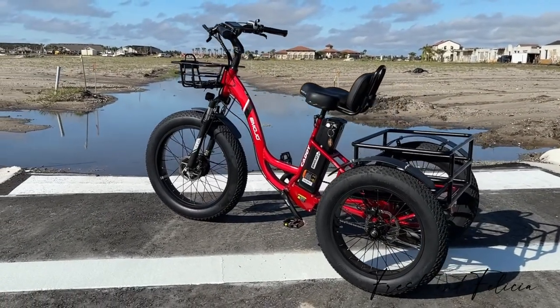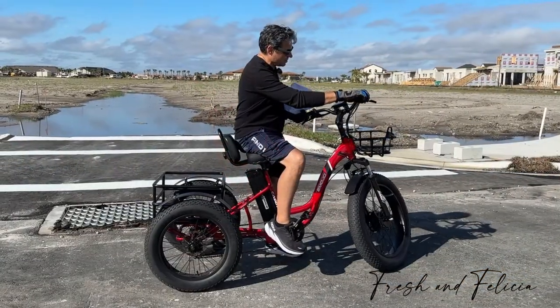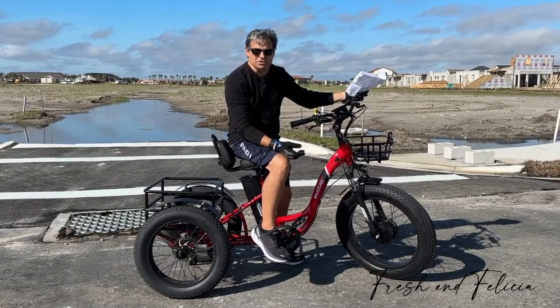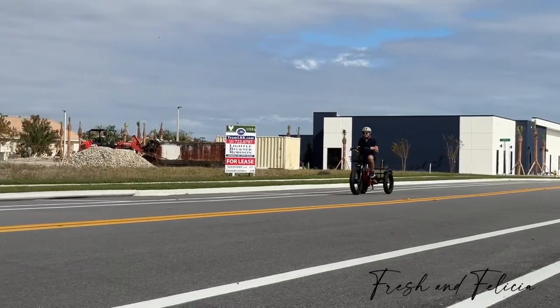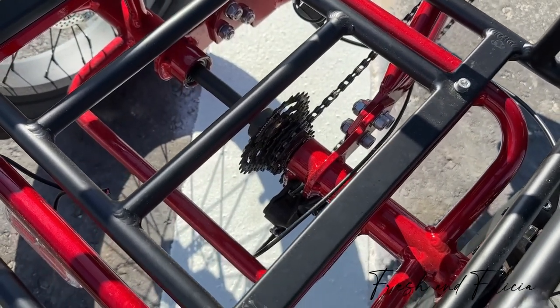It comes with fenders and lights — it lights up. There's a brake light when you put the brakes on, and there's a headlight up here too. Basically everything you need. This will get you up to about 20 miles an hour. It's got a hydraulic brake so it's going to stop on a dime. It's got a nice thumb throttle, and when you want to pedal, there's a seven-speed Shimano shifter so you can pedal just like a bicycle and get your exercise if you want to.